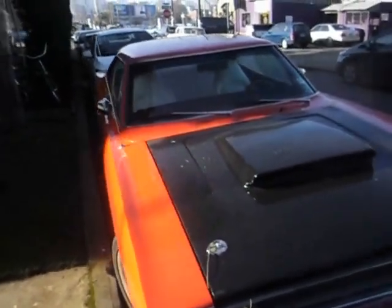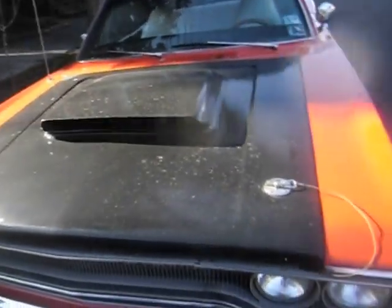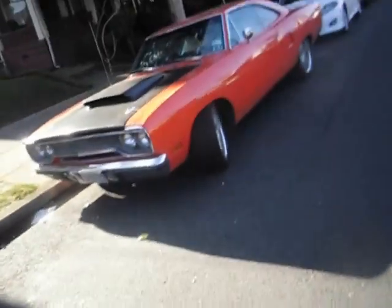As you can see there is a white car in the background I wanted to take a video of too. The plastic is a little messed up, but I'd expect that for a 40-something year old car, a car from the late 60s.